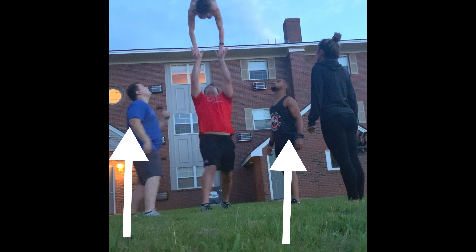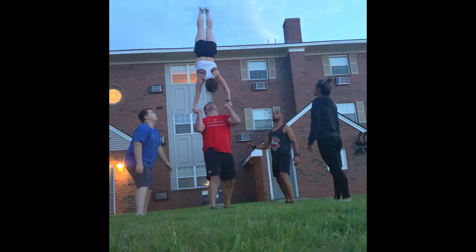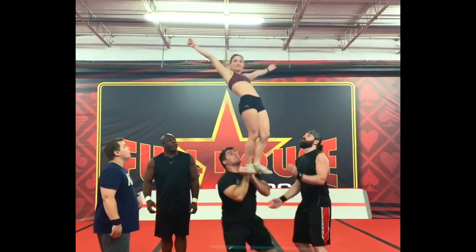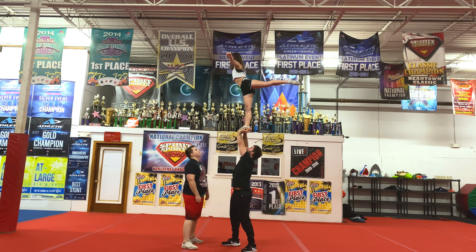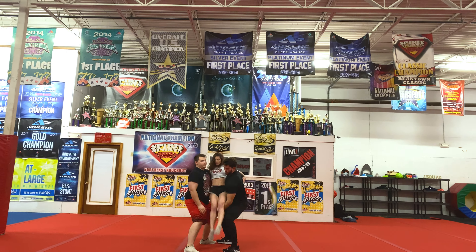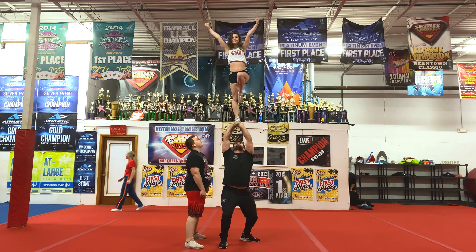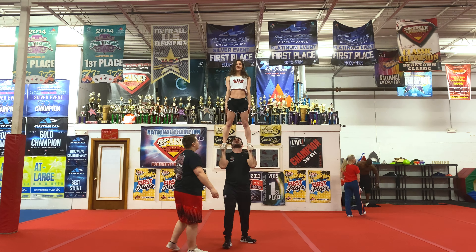As safety is our top priority, you should always have a spotter when learning any new skill — someone who will help the base catch the flyer if anything goes wrong. You should have a spotter on any basic skill until you can do that skill without any risk of a bad fall. It's important to remember that cradles from a straight cradle or a single down require a spotter.